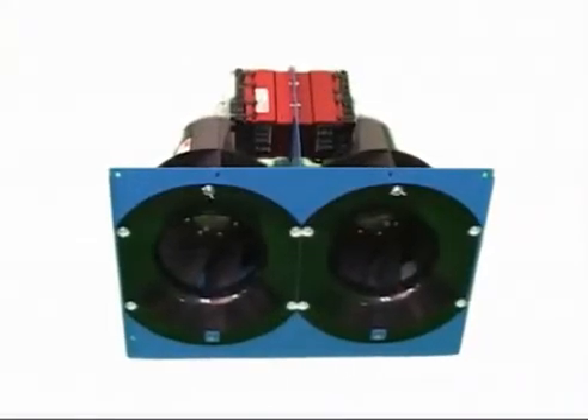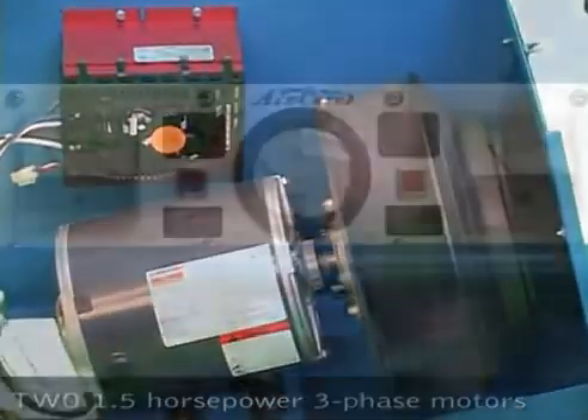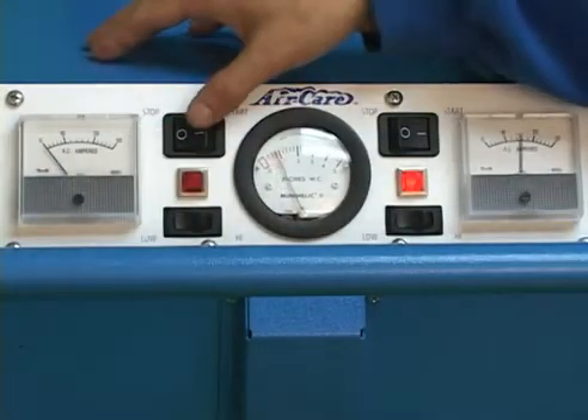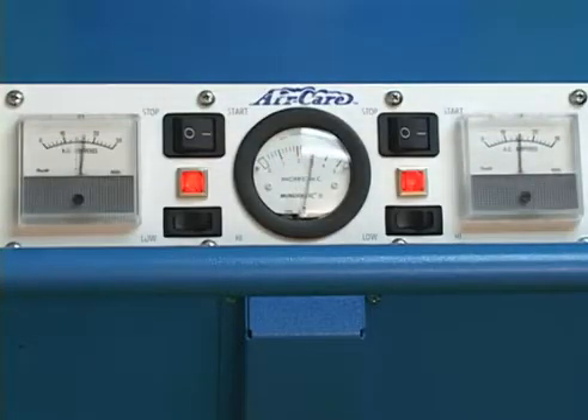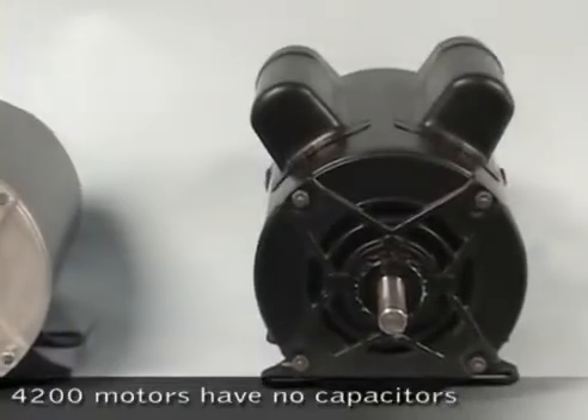The motors in the 4200 are 220 volt three-phase variable speed units that allow for smooth start-ups that reduce the load on homes with fuses and old circuit breakers. Three-phase motors have a simpler design than other types of motors and are more rugged and reliable.